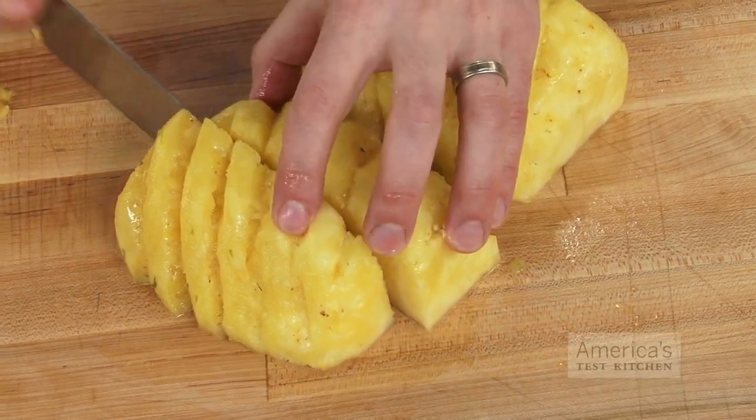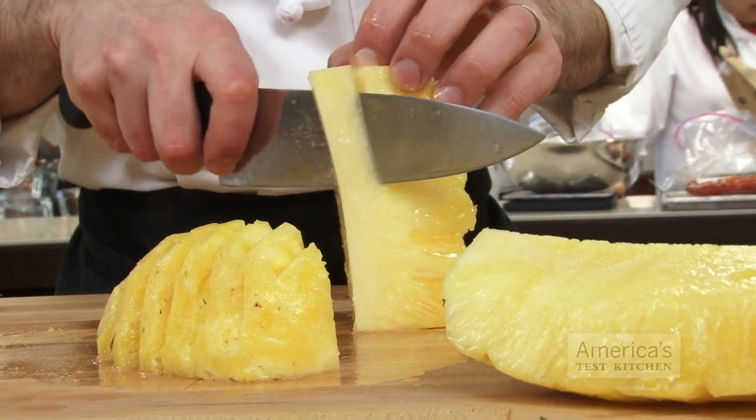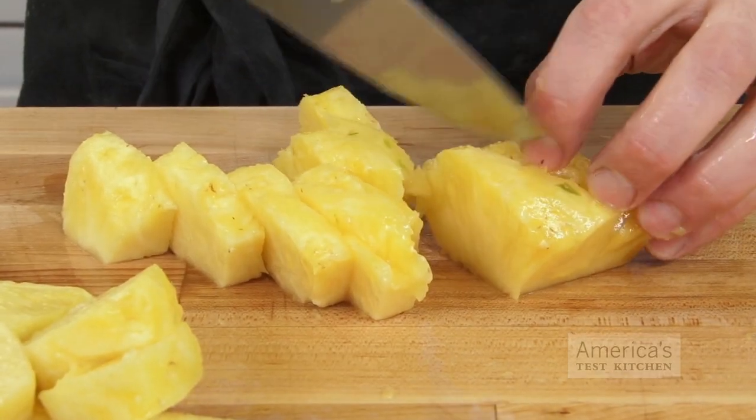After you've removed the eyes, cut the pineapple in quarters lengthwise. Then cut off the part of the core that's attached to each piece and cut the slices up to be the size you want. And those are the best ways to tackle the thorny pineapple.